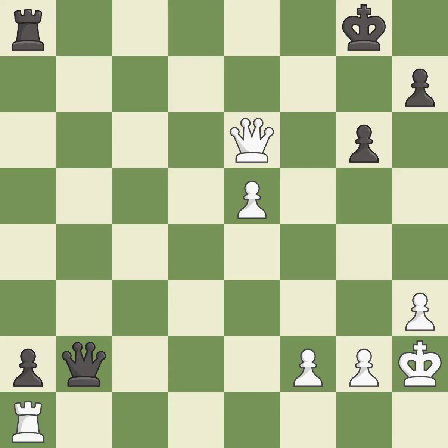That game was pretty competitive. Both players had an amazing opening. That was an incredible middle game by both players.